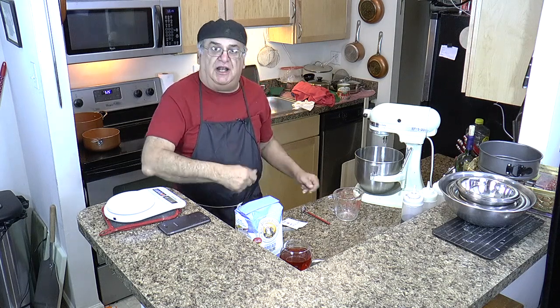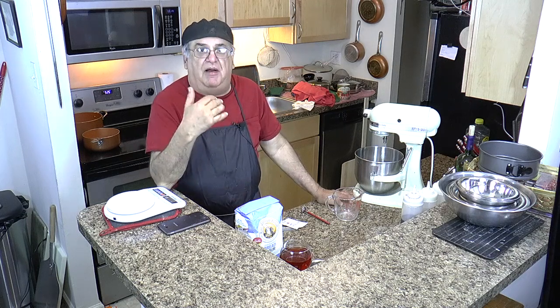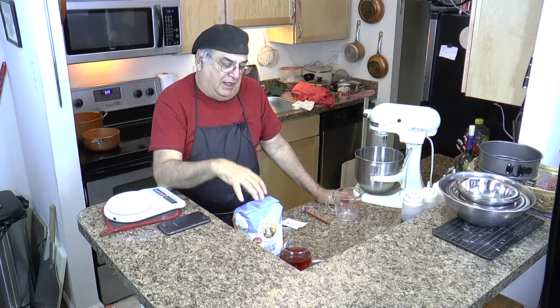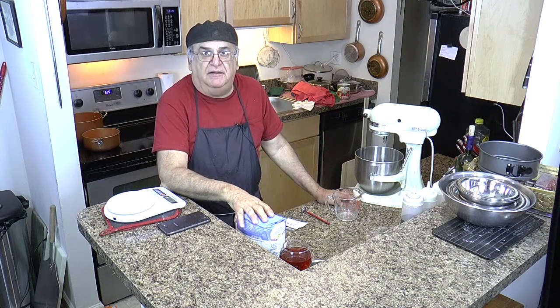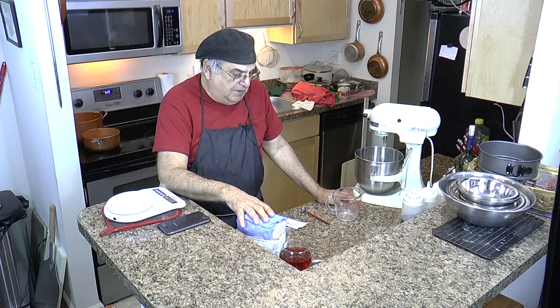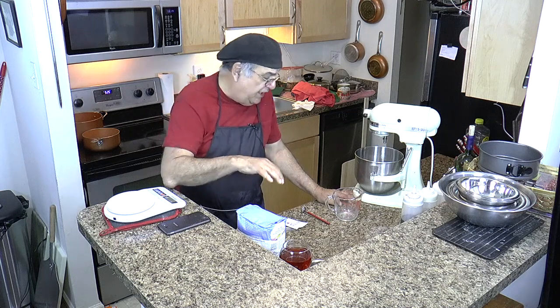Gary said it takes an IQ of 54 to make a pizza — meaning it's not that hard. And if you know what to do, it's really not that bad. I'm practicing, getting better, and I plan on making a good tomato pie. I'm making a pretty good one now.